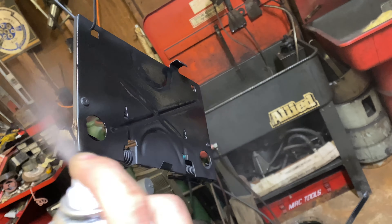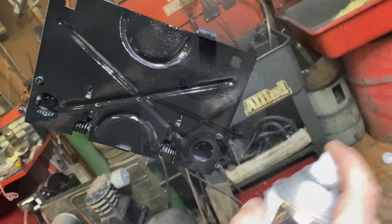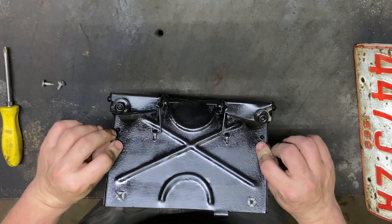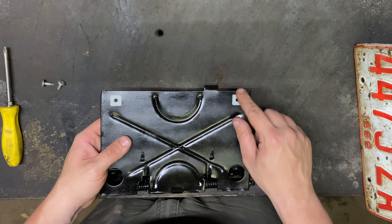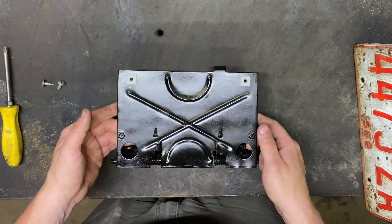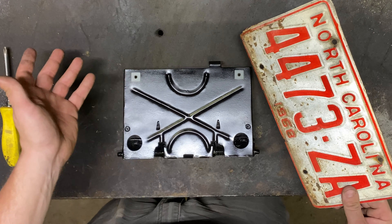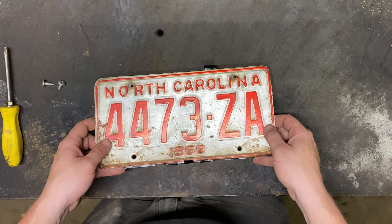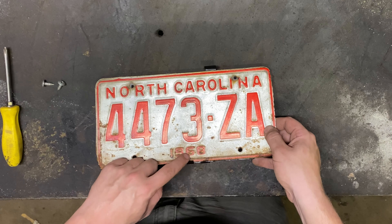I'm gonna be putting some black primer on this, and I am gonna paint this. For the parts you won't see — like the brackets and underneath the bumper — I just did primer. But this you will see technically when you fold it down, so I just want it to be nice and neat. In case you're wondering, this is the primer I'm using — it's just a general purpose black primer. Not exactly sure where it came from, maybe Walmart. It's a good primer, it seems to work pretty good. Let's get this thing coated.